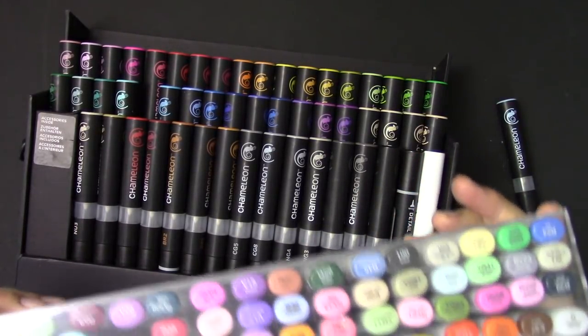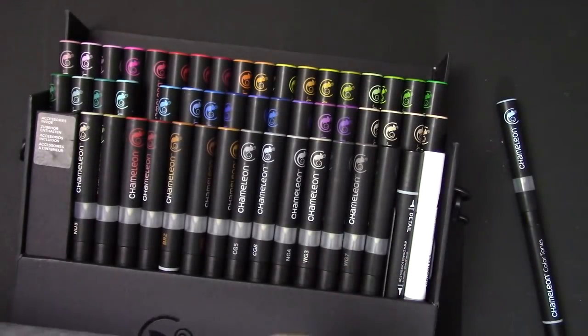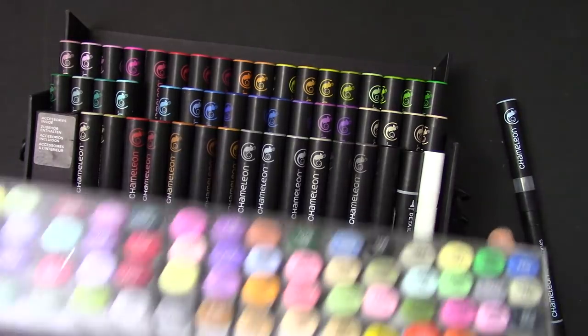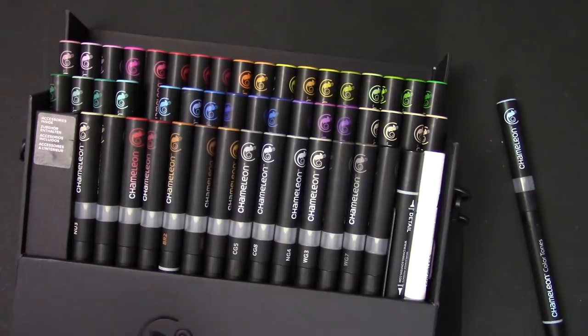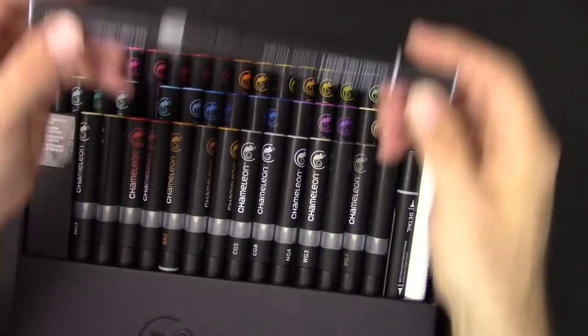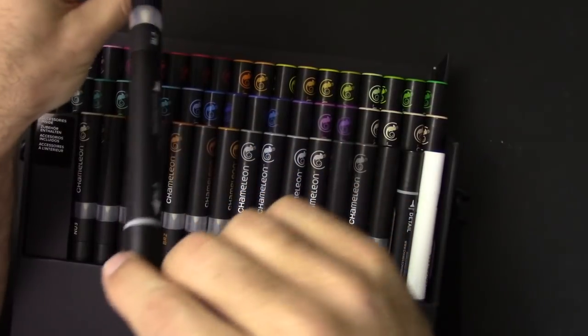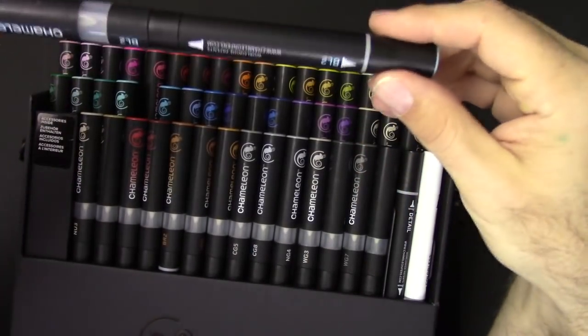These are the Copic markers. They're cool, and there are a lot of knockoffs that look similar. But from a design standpoint, it is cool to open up a box like this and see something where the industrial design behind it is really cool looking.